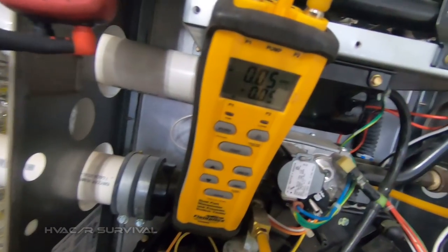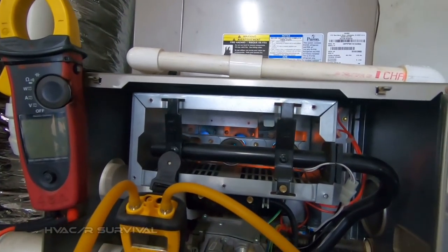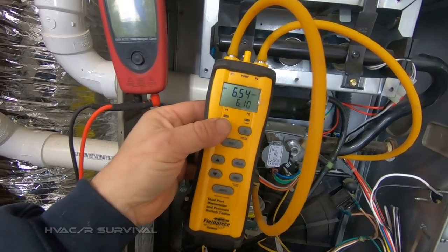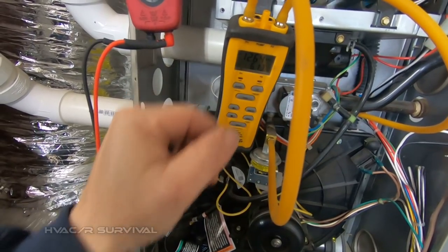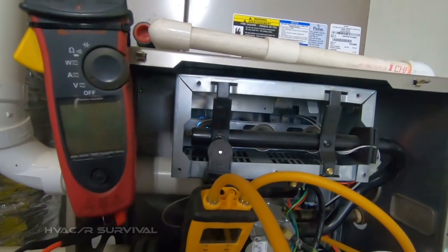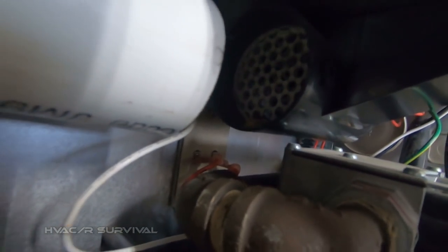Pretty well got everything zeroed out. Giving it a call for heating — checking our incoming pressure and our outgoing, bouncing back and forth between the two. Our manifold is six inches and our incoming is 12.64 — I think this cuts out at seven, but it's definitely nowhere near where it should be cutting out. Looks pretty good. I don't see anything in there on that either, which is a good sign.